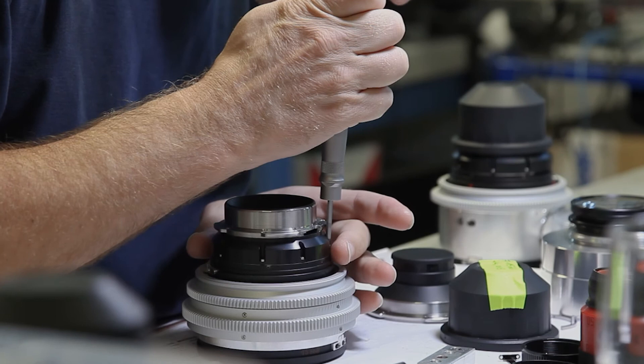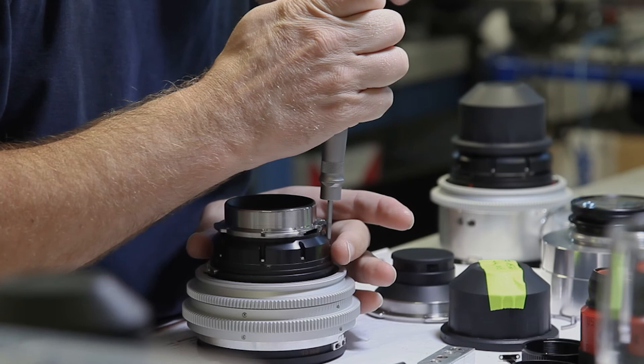It was great to work with ARRI Rental. We modified lenses — that's something beautiful. All the lenses that had anything we wanted to change, we were able to send them back. We had a big team, a lot of cameras, a lot of lenses, and everything was perfect — it was there working and on time.